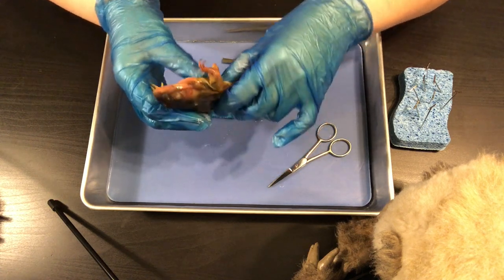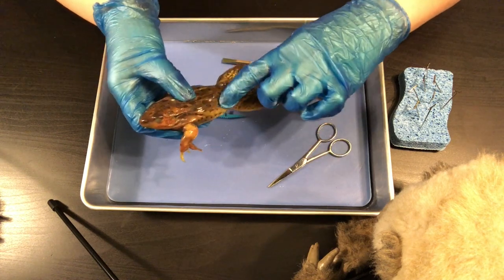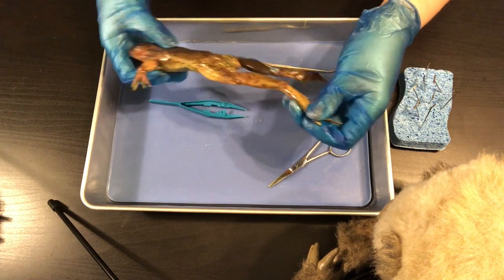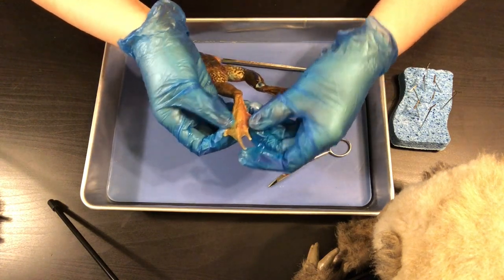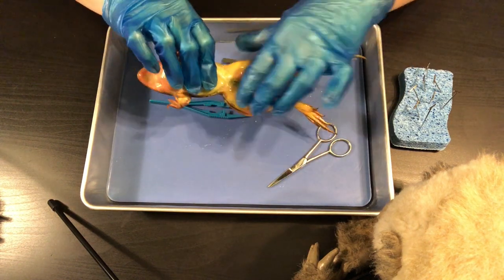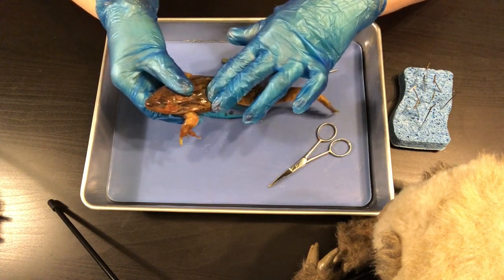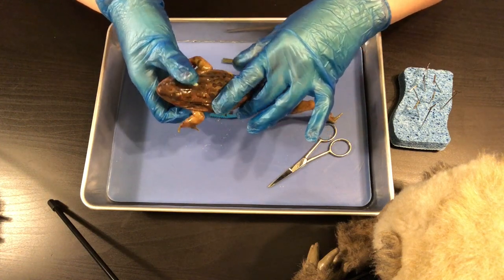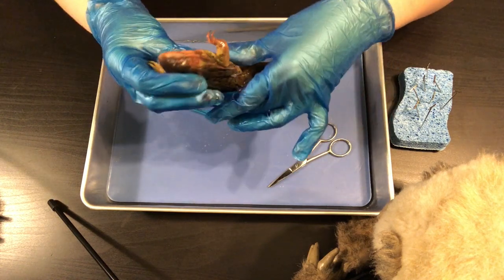I want to point out a few things about your frog from the outside. Remember that frogs are amphibians, so they have webbed feet — you can see their webbed toes right here. They also have really strong leg muscles that help them hop around, and skin that they're able to breathe through. They can absorb oxygen through their skin because they live on land and in water.